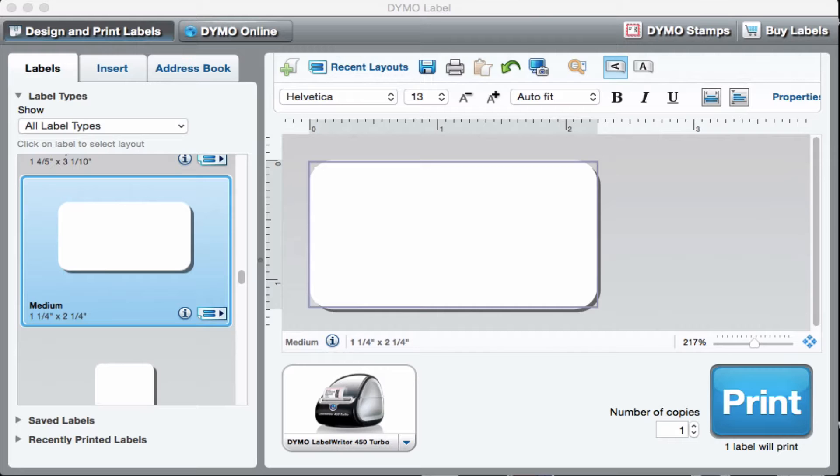If you have a Dymo, you know that you can print your product labels. But did you also know you could use your Dymo to print your expiration date labels and other labels that may be helpful to you for your Amazon FBA business?